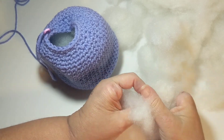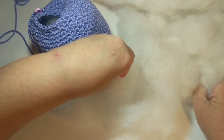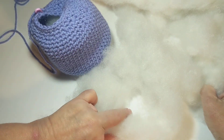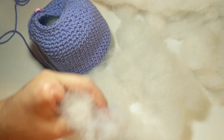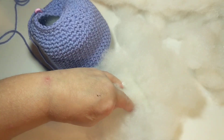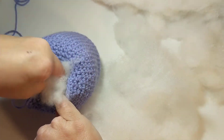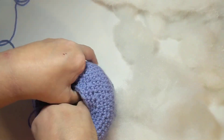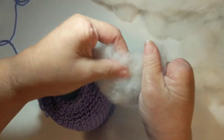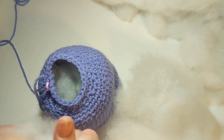When I spread my fingers like that, it creates a hole in the middle. What we need to do now is stuff that hole. I'm putting polyfill down into that hole, filling it up on the inside, and then taking some more polyfill and stuffing it all the way down in that hole.